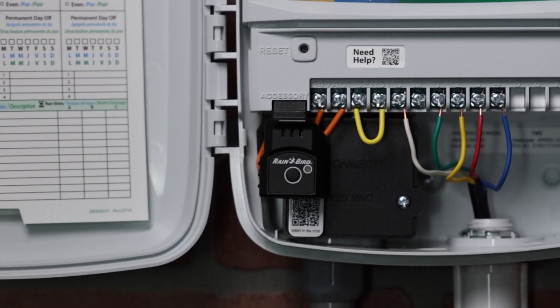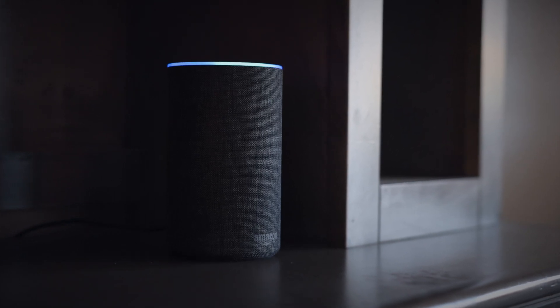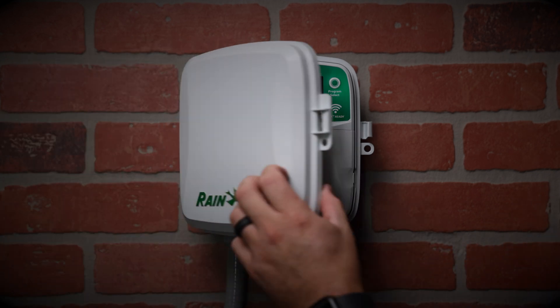Link2 uses encrypted wireless communication to protect our users' privacy and can even be enabled with Amazon Alexa. For your home's irrigation system, or for your next customer — how will you take control?